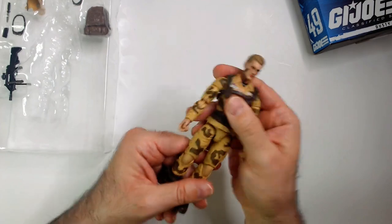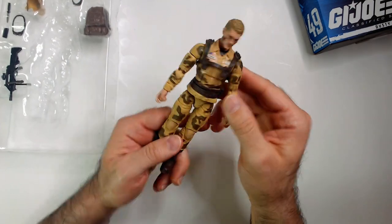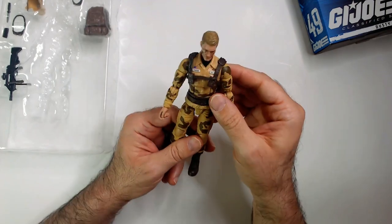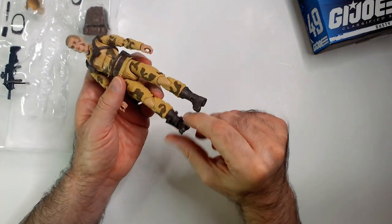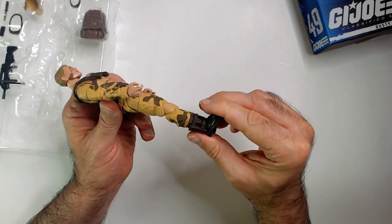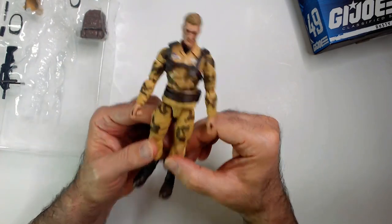Okay, a little more solid than Zirana — the pieces are bigger. The knife goes on his boot, which is cool. And he's got these desert camos, which is nice.